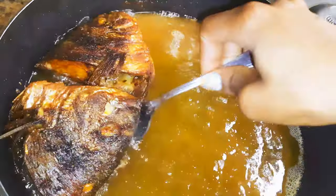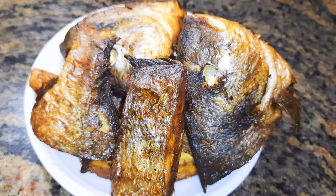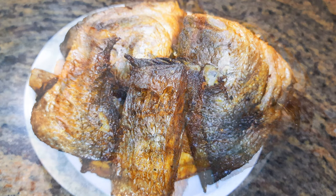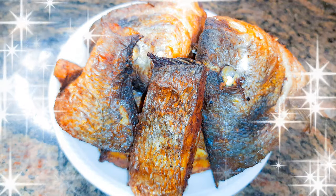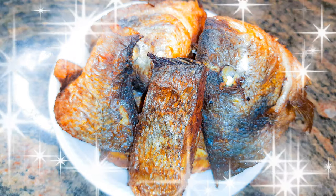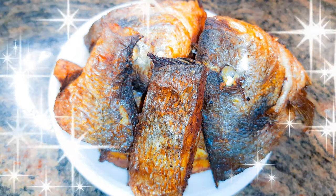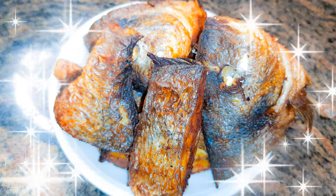This is ready for any soups or stews you might want to use them for. I hope I did help you and I hope you are going to give this a try. If you do, let me know how it comes out for you. If you haven't subscribed, please don't forget to hit the subscribe button, share this with family and friends, and don't forget to leave me that big fat thumbs up. Until next time, bye bye!